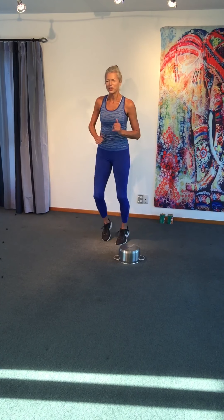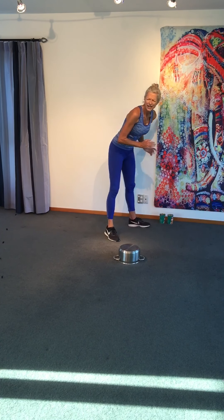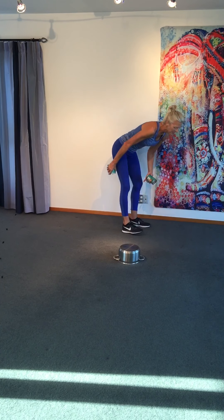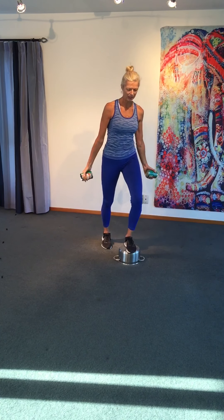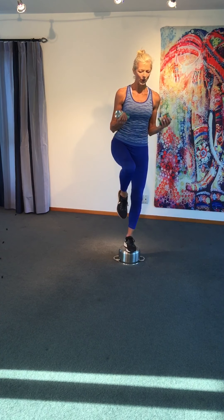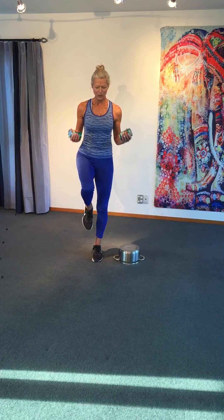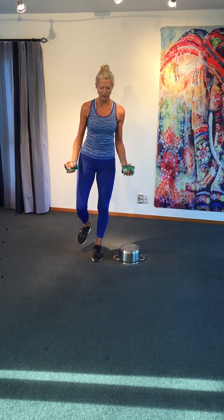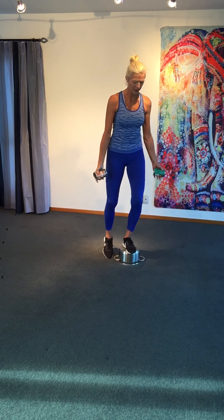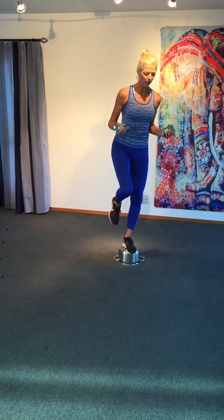Please jog or march on the spot. We are going to do leg lift — pot and tin. Curl, drop. Bit of balance. Curl, drop. Or one-legged — curl, drop, behind you. Just a little kick behind. Standing on your pot. Kick behind — a little tricep work with the arms.